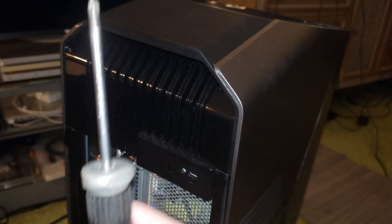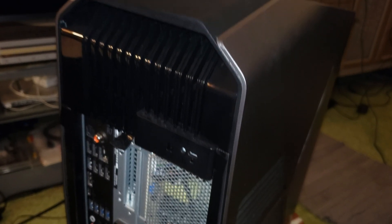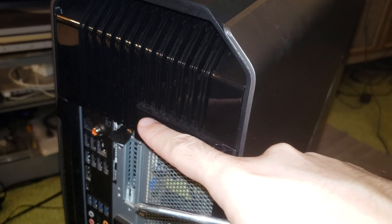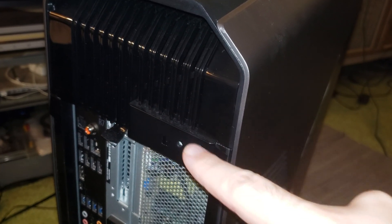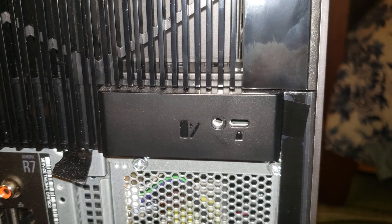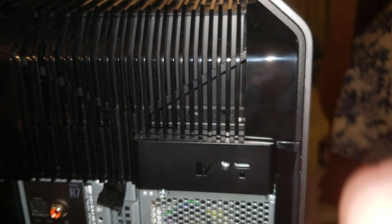The first thing you're going to need is a Phillips screwdriver — that's the most important tool for this installation. On the back of your Alienware Aurora you'll see a flat handle. There's a screw there that you need to unscrew using the Phillips screwdriver and take it out.